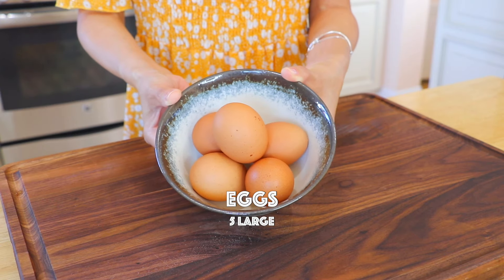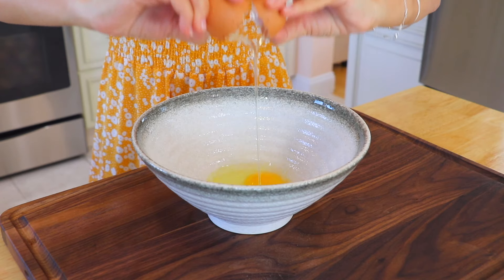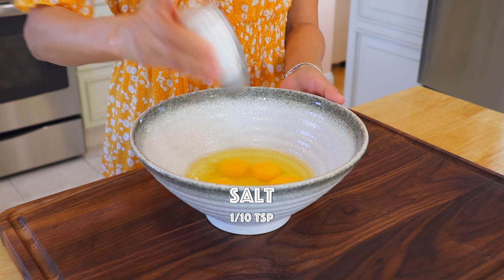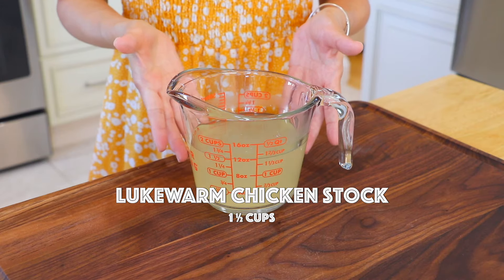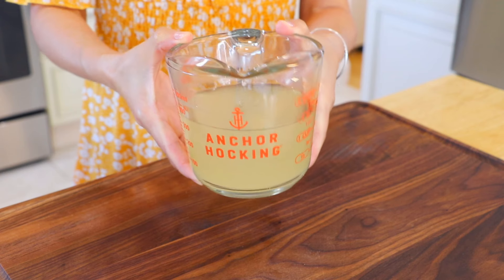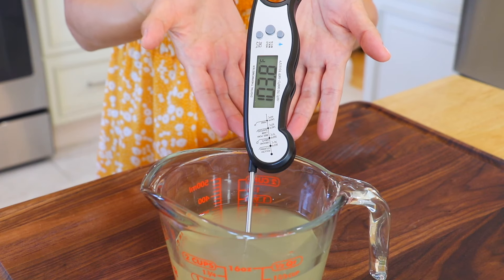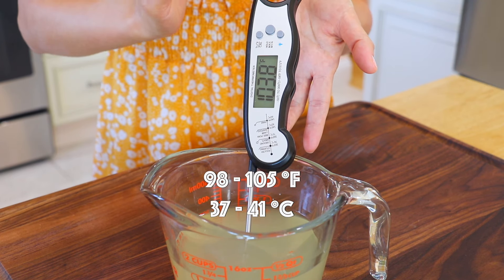5 eggs are equivalent to about 1 cup or 250 ml. In a mixing bowl, add the eggs and salt. Whisk. Here we have about 1.5 cups or 356 ml of lukewarm chicken stock. You can also replace it with lukewarm water. This is an important cooking tip: the temperature of the liquid should be between 98 to 105 degrees Fahrenheit.